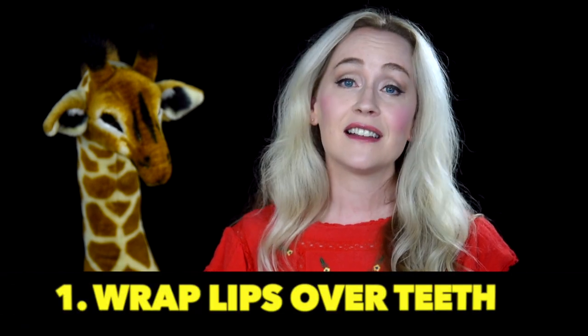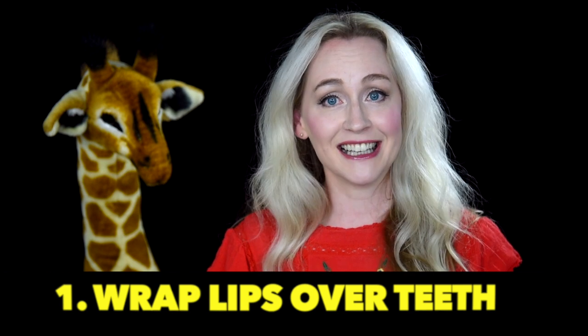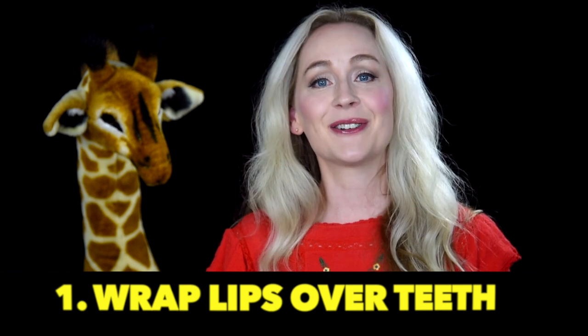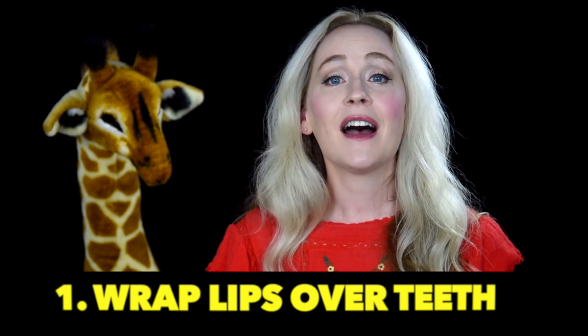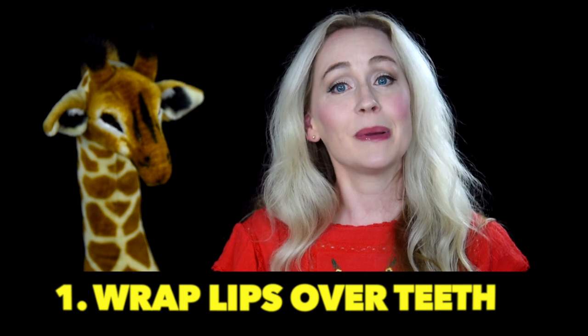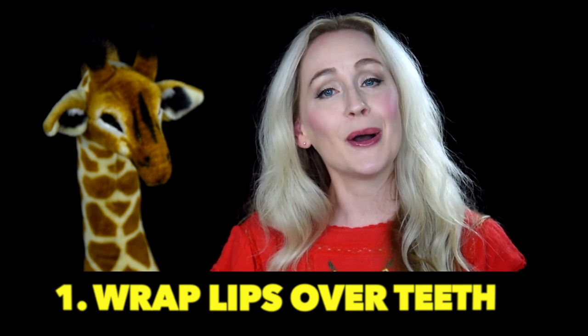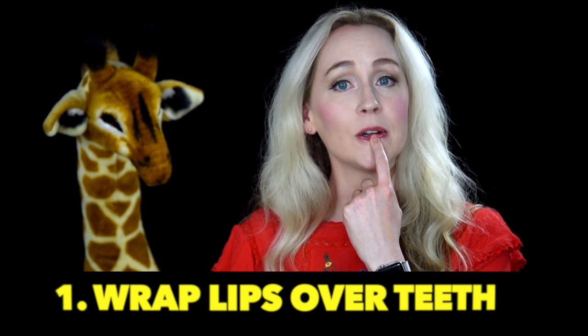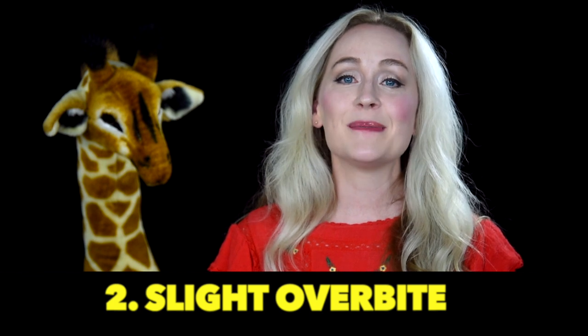The first principle: when teaching embouchure, I make sure that the teeth never come in contact with the delicate reed. I have the bassoonist wrap their lips over their teeth, creating a nice pillow. I have them roll their bottom lip in and their top lip over their top teeth — roll in and fold under. This ensures that the reed will have that nice delicate pillow of the lips rather than the teeth ever coming in contact.